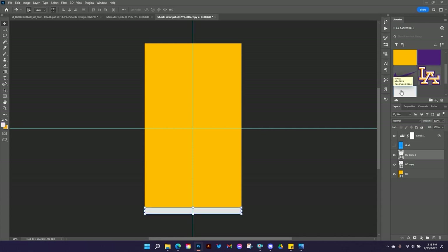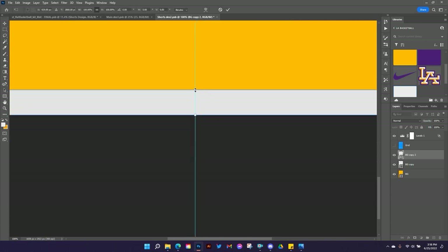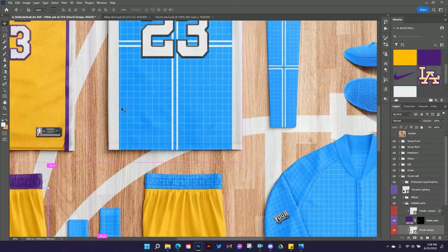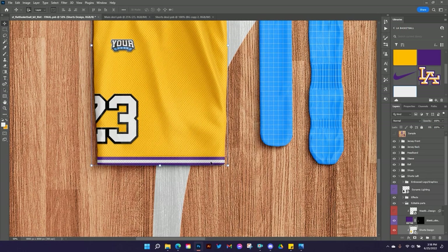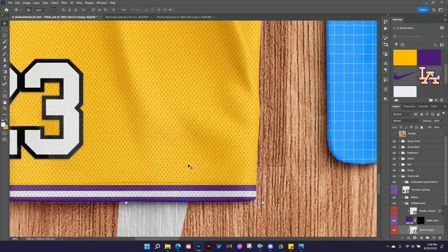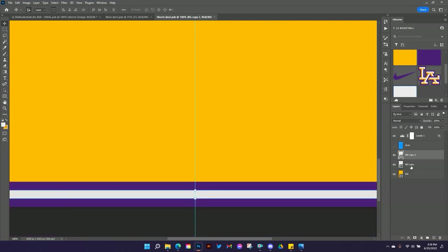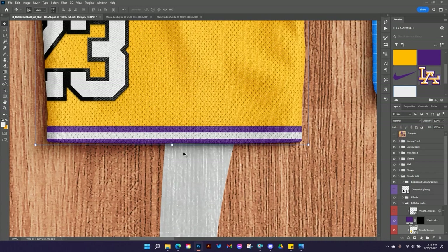I need to get some stripes going for the shorts design. I'll turn off the grid, set my background color to gold, then duplicate the layer and set it to purple — bringing this down to create stripes along the bottom trim of the shorts. I'll duplicate that again, set it to white, then zoom in and use Alt and Shift to change the size from the center to create the inner stripe. After hitting Control S to preview, I've got some nice trim on there. I'll adjust the sizing to line up right along the trim line on the shorts.